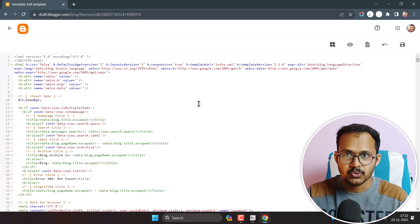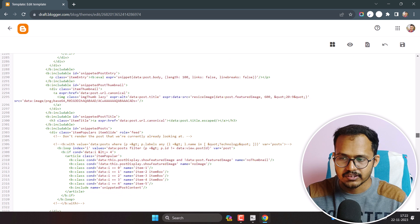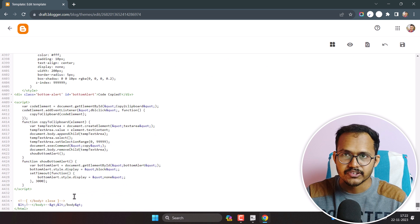Here you need to scroll down all the way to the bottom and search for the closing body tag. It is generally in the last two lines — the last line is the closing HTML tag, and just above it is the closing body tag. You need to paste the code just above it.